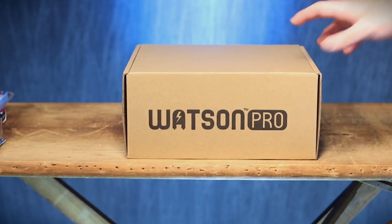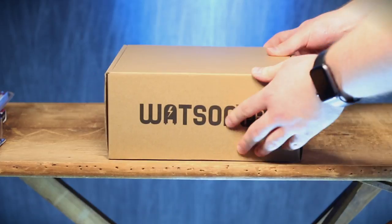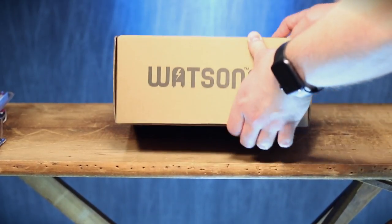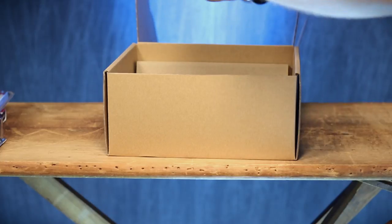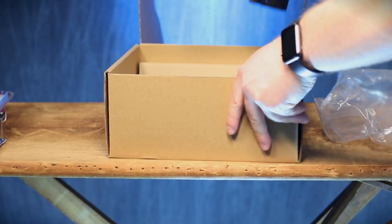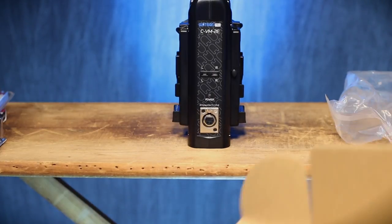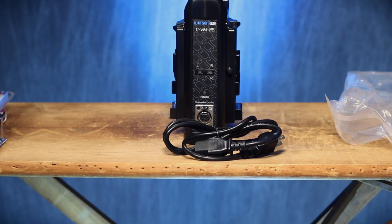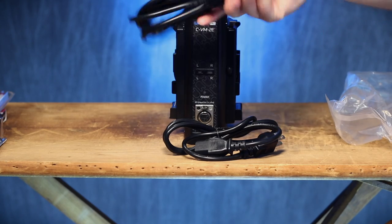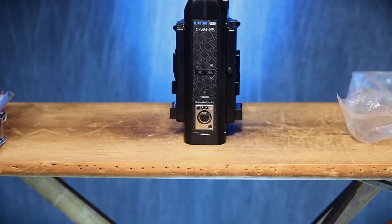It's elementary, my dear Watson Pro. Let's open that up. Silica gel. This is the charger — you're probably not used to a charger being so ginormous, but when you have ginormous batteries, you need ginormous chargers. This can actually charge two at once. We have a power cord and XLR for power. I figure this stuff out as I go.